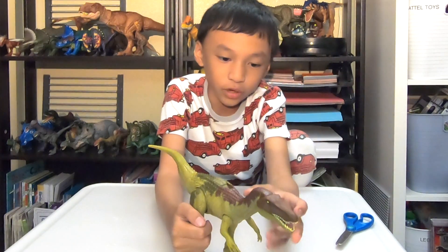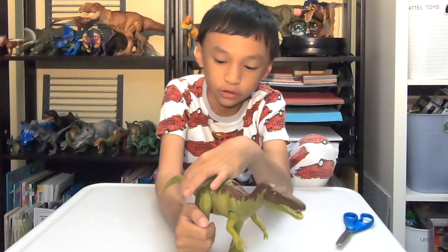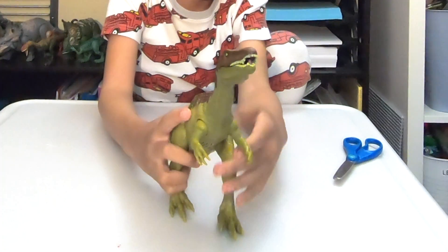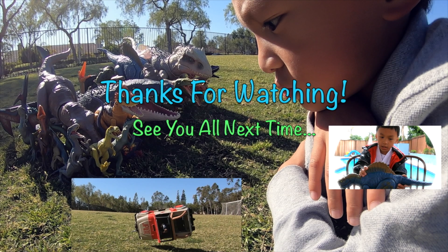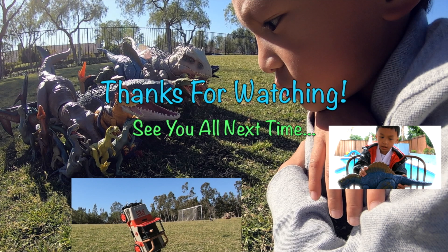If you enjoyed this short video, leave a like. And I hope to see you next time at Jurassic Curiosity. Thanks for watching, see you all next time. Bye.